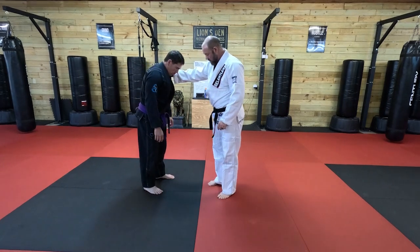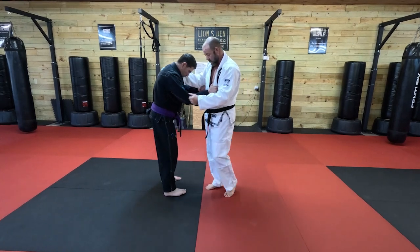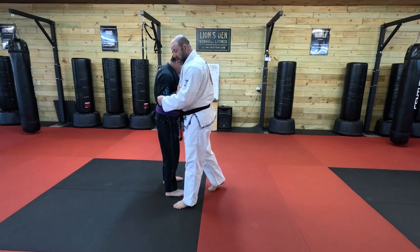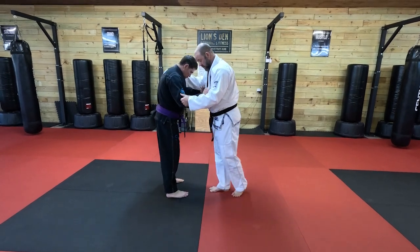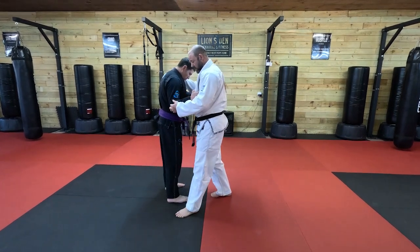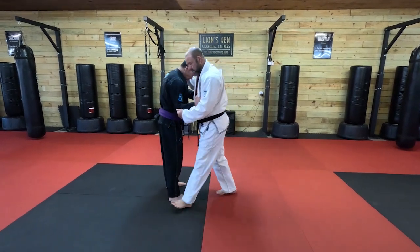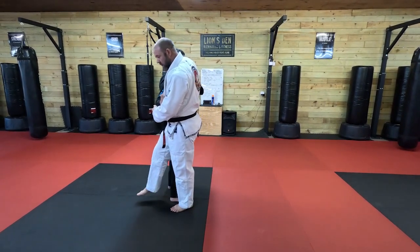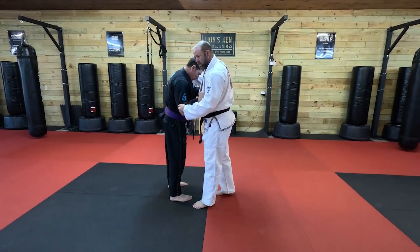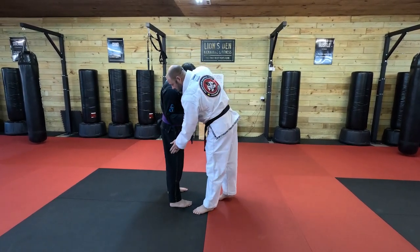The basic way to do Osoto Gari in simplest terms: I'm going to take a step right on the side of his foot, on the side that I'm controlling the arm. I don't want to step too far, I don't want to step too close. I just want to step with enough room to clear my other leg through. So I take a step, this leg comes through. As I'm stepping in, this elbow goes down, this elbow goes up. I'm rotating and putting all the weight on this leg.